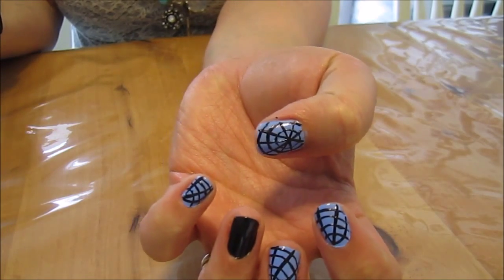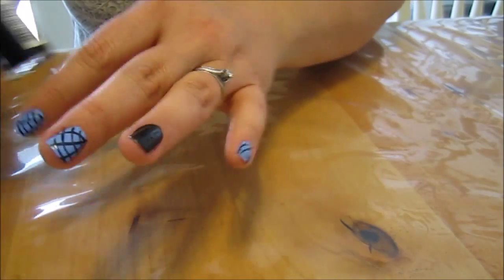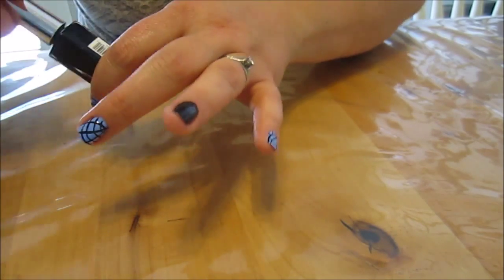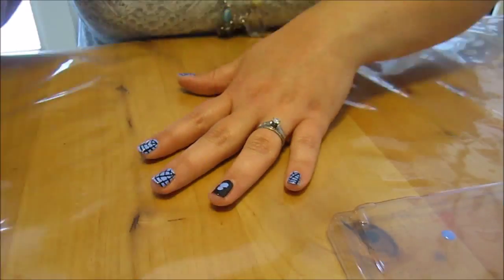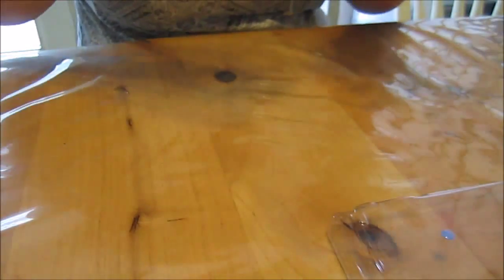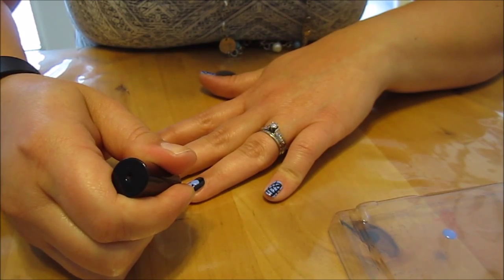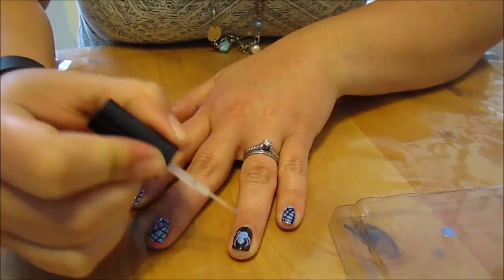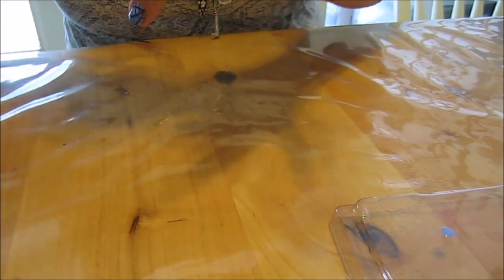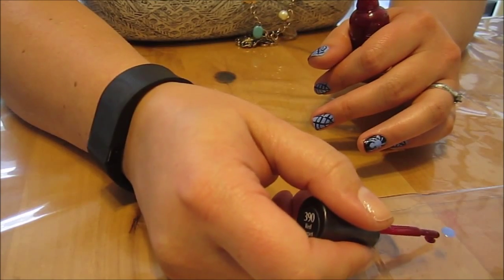There we go — got our spiderwebs on there. Now we're going to move on and make a blue and black spider. I'm going to make his little legs come out and up. I also have a little bit of red glitter that we're going to use for his little eyeballs — just two little eyeballs.